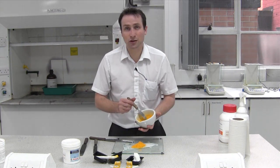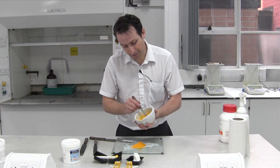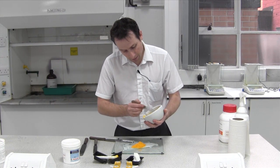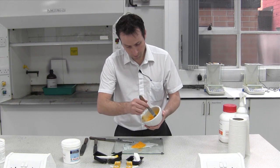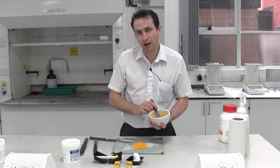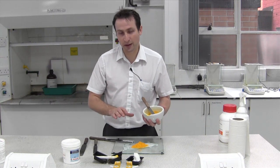Now the key to this is to do it slowly. If you rush, it goes everywhere — you lose powder, you lose base. By using a mortar and pestle to incorporate the powder you've actually helped grind down the particle size as well, and that makes it easier to incorporate into a base.